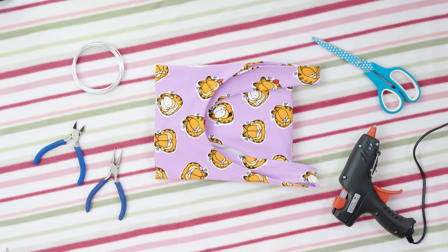First let's make this cute wired headband. We're going to need some fabric, wire, pliers, scissors and a glue gun.